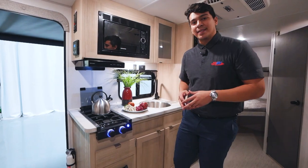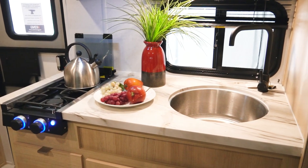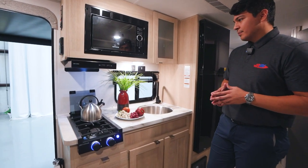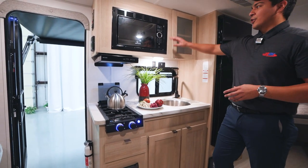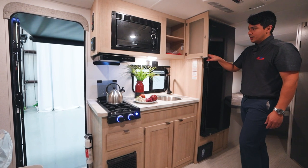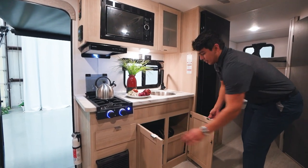Wildwood's done a great job at maximizing the space in this kitchen. We still have our two-burner Graystone stovetop here, and a nice large stainless steel basin sink. We're also going to have our Graystone vent hood and Graystone microwave. They've allowed for plenty of storage space as well in the kitchen area — shelving up above and cabinet space below.